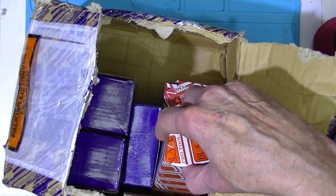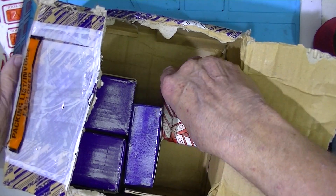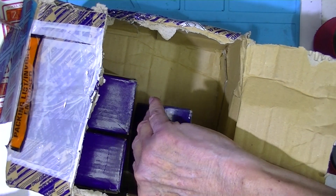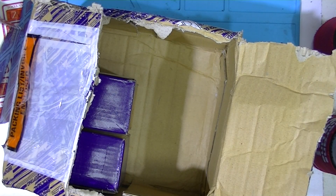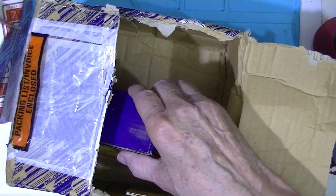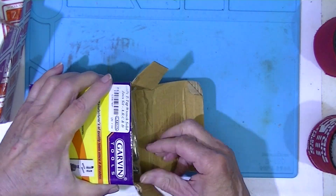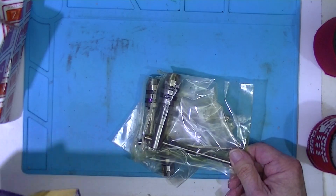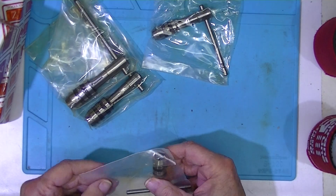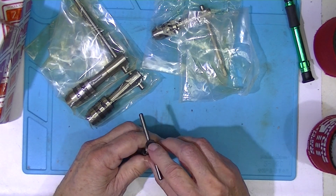We'll just take these things out. It looks like they used a piece of their catalog for padding. That's in a box — two boxes of tap wrenches.